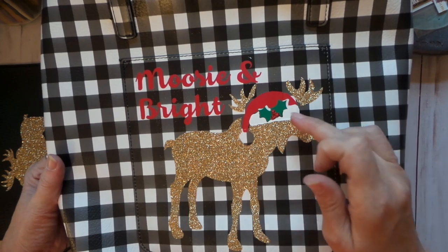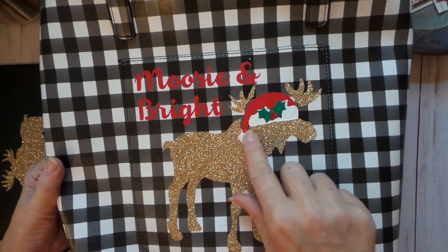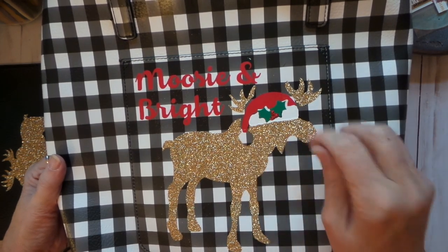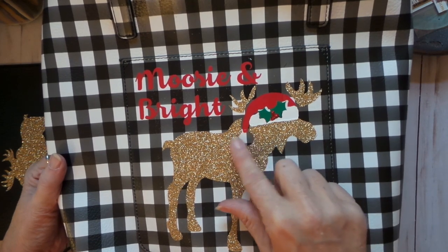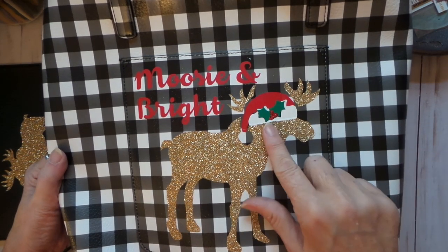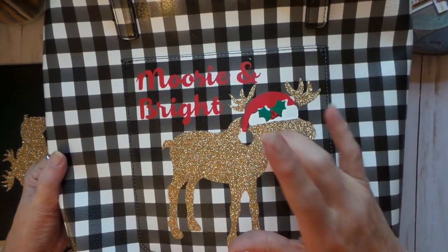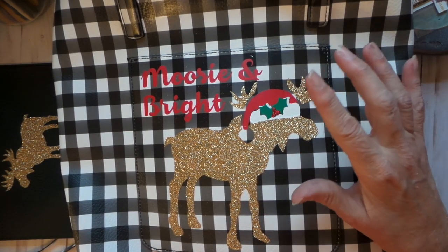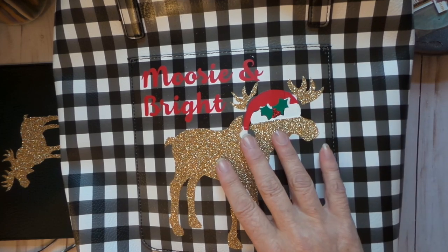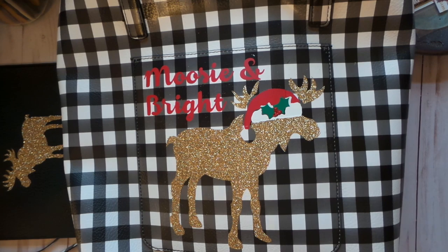I created this with a Silhouette cut and made the Moosey and Bright design. I still have to put a white pom-pom here from Dollar Tree — I forgot. I do have tips on doing the HTV vinyl, and I actually have a sponsor for this called Arteza. They contacted me and asked if I wanted to try some of their art supplies.